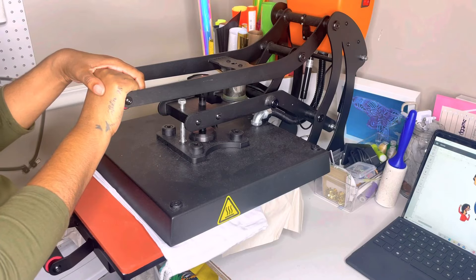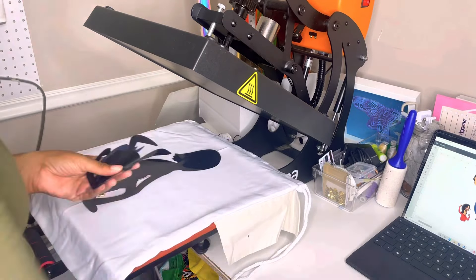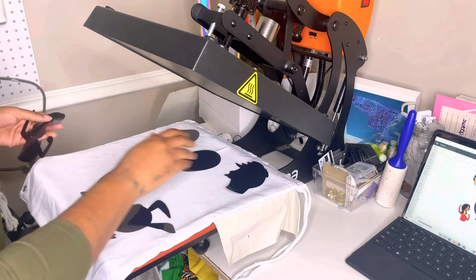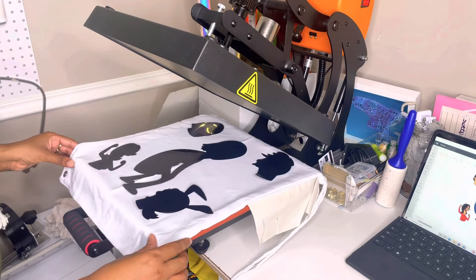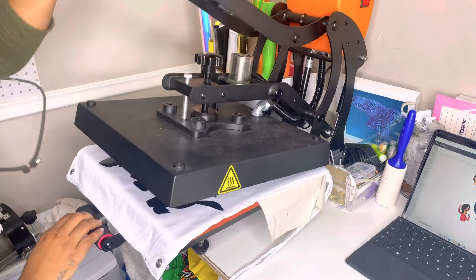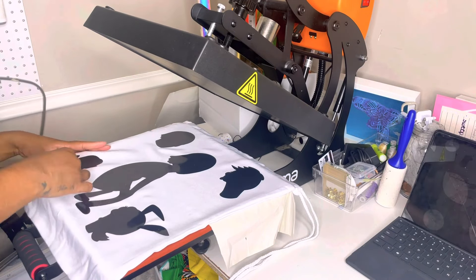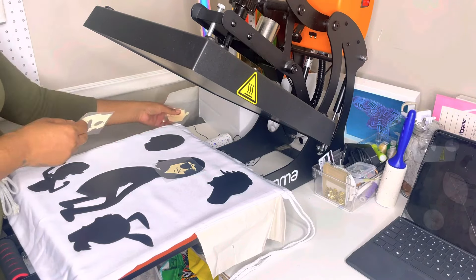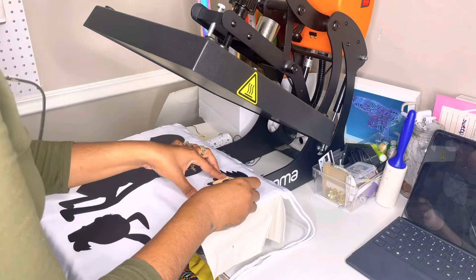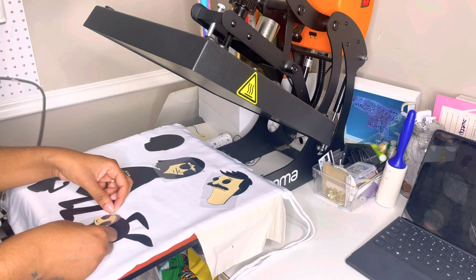Once everything gets cut, we're going to weed it and get our layers in order to make it easier to press. For this project, Heat Transfer Warehouse provided me with a drawstring book bag — it's 100% polyester, so I could have sublimated on it, but the challenge was to use vinyl. I'm going to fold it in half to get a crease line in the middle so I can have my design centered. Once centered, we're going to put Tina, the star of the show, in the middle and everybody else around, then tack down this layer.